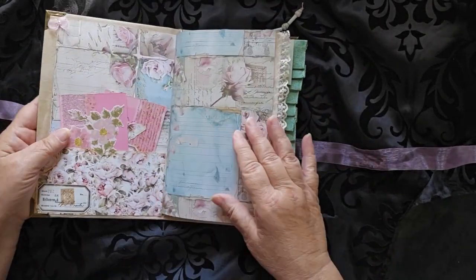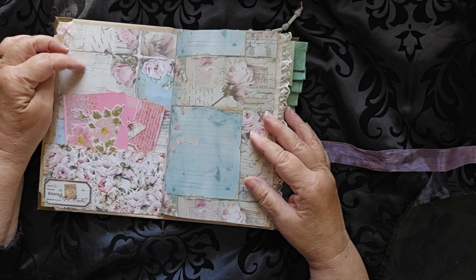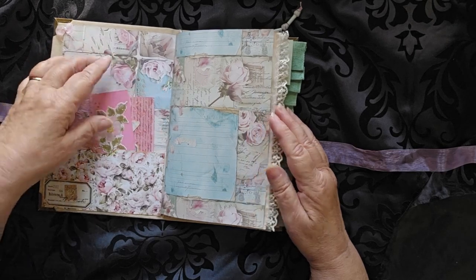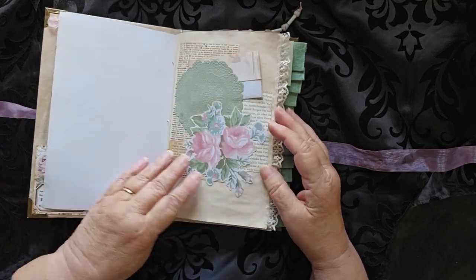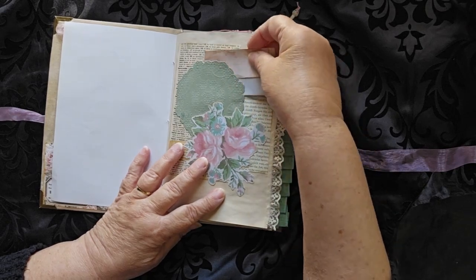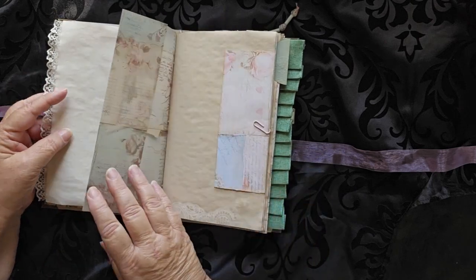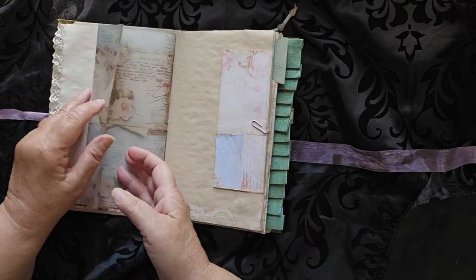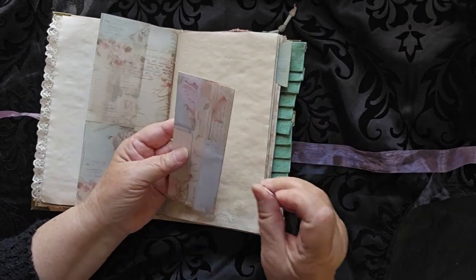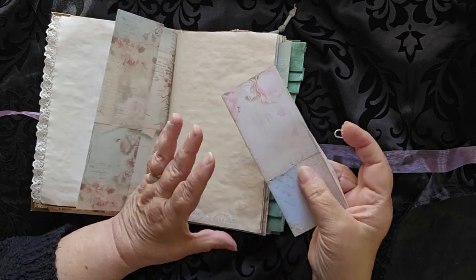It has a cardstock inside with a pocket here and a couple of journal tags. There is a little tuck spot here with a little journaling paper in there, some vellum — printed vellum — with a little tuck space in there. A little paper clip holds on just another piece of the paper.